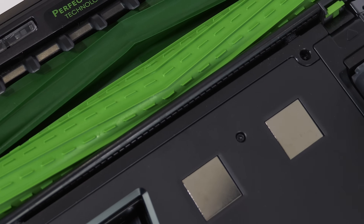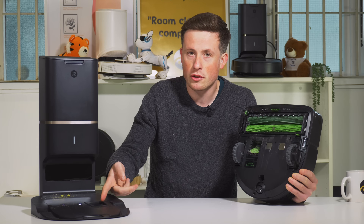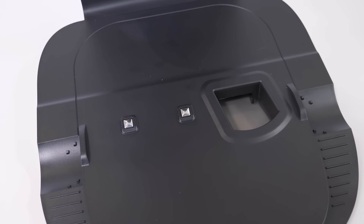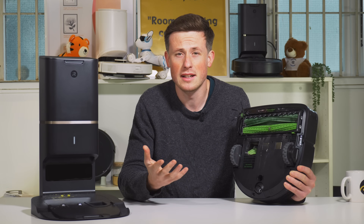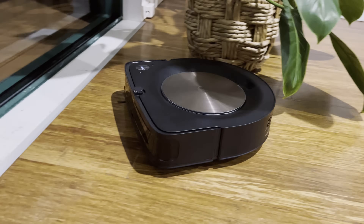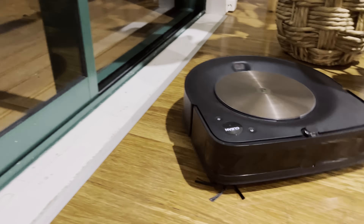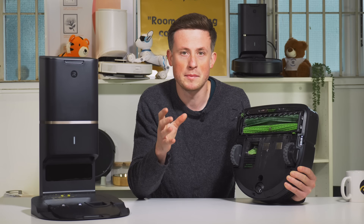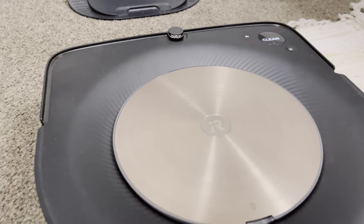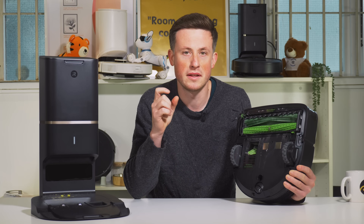There are two charging contacts and an automatic disposal outlet — waste is sucked through the base by a separate vacuum unit and can store up to 30 bins' worth, meaning you can leave it cleaning for one to two months without emptying, versus emptying after every clean otherwise. The iRobot automatically detects when the dustbin is full — an iRobot patent — returns to base, empties itself, then continues the clean from where it left off. This dustbin-full detection is unique to iRobot.